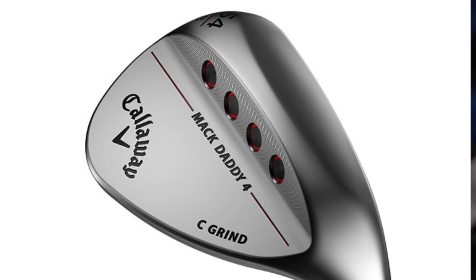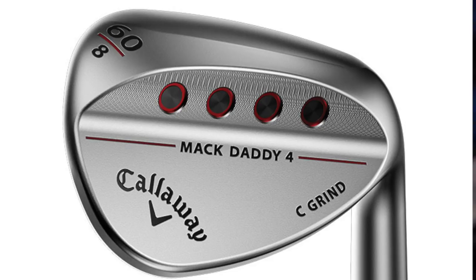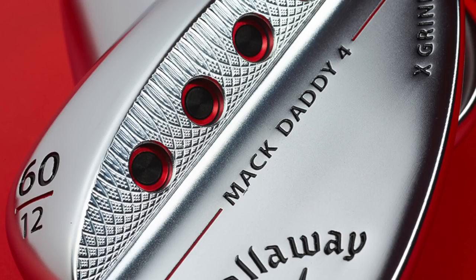The other thing to notice is the grind options — that's the amount of bounce on the bottom of the sole. There's C grind, S grind, W grind, and X grind, so make sure you keep an eye on exactly what suits your swing type. Finally, there are 21 available loft and bounce combinations, with lofts ranging from 46 all the way through to 60 and even a 64-degree wedge, so there are plenty of options in the Mack Daddy 4 range from Callaway.